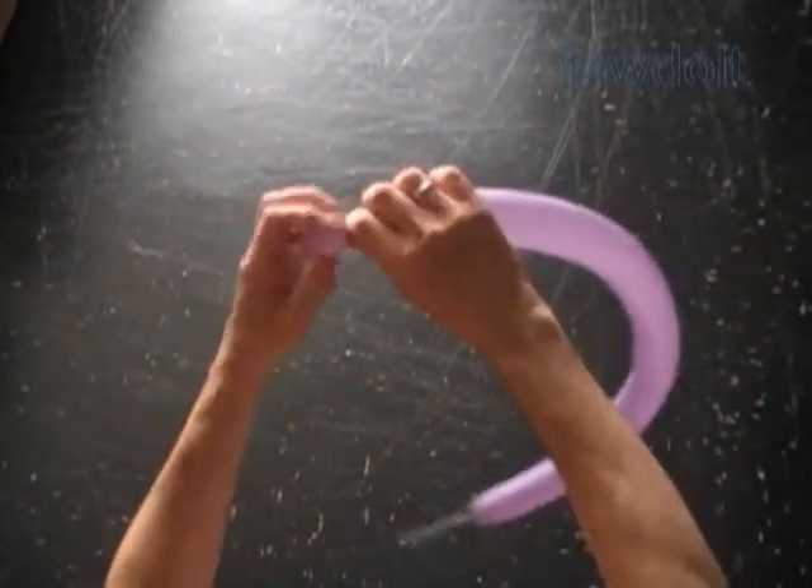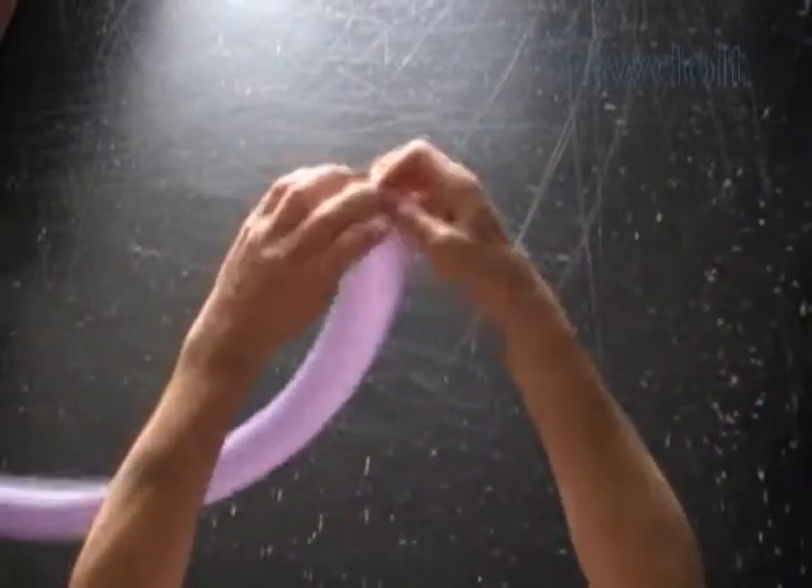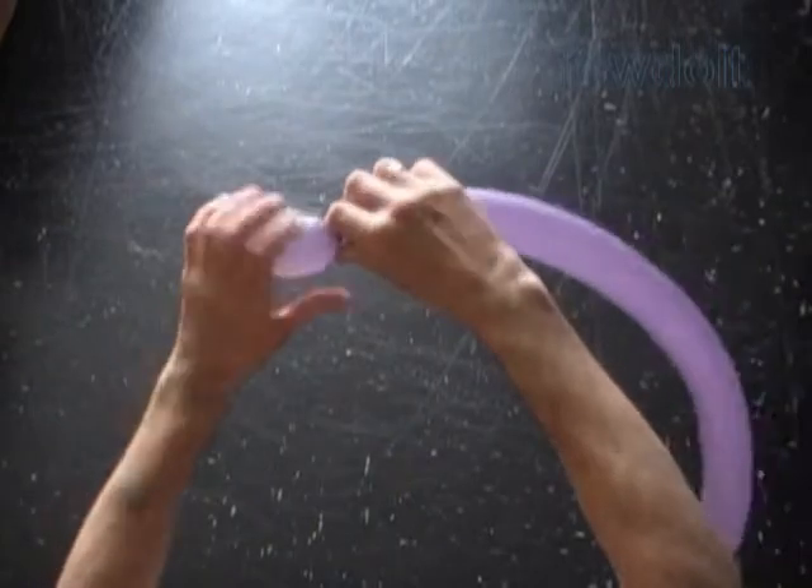Twist the first small bubble about 1 inch long. Lock both ends of the first bubble in one lock twist. Then twist the second bubble about 2 inches long.